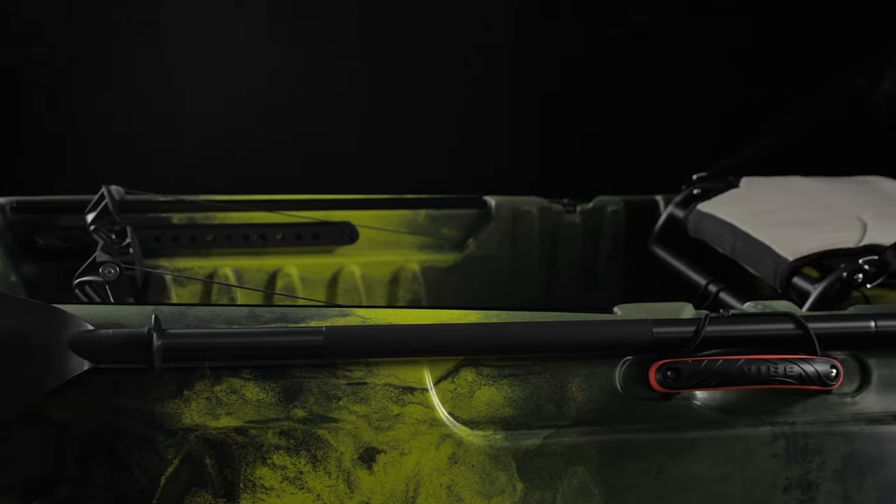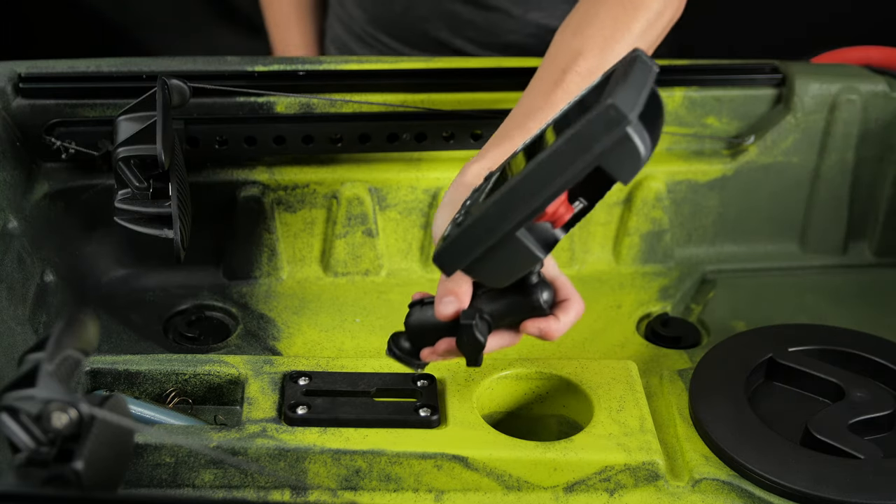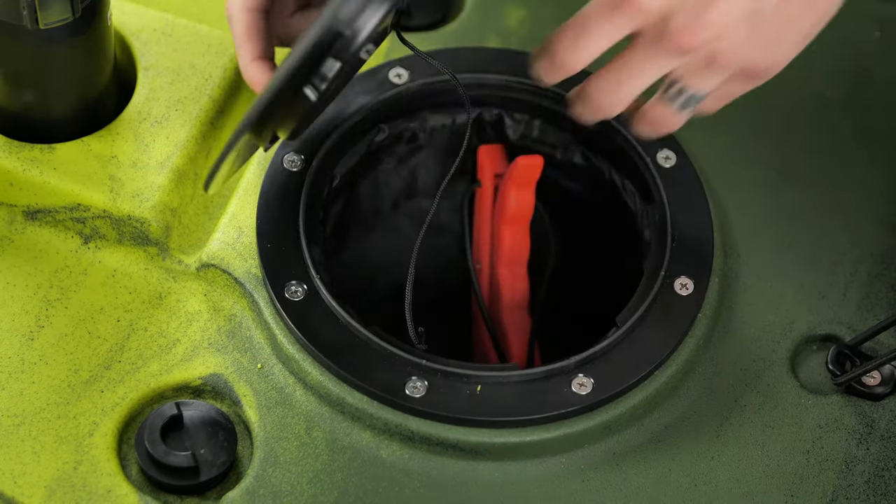The open deck gives you plenty of leg room, and a shallow console that has a tackle toss tray, gear base mount, cup holder, and quarter turn V-wave hatch.